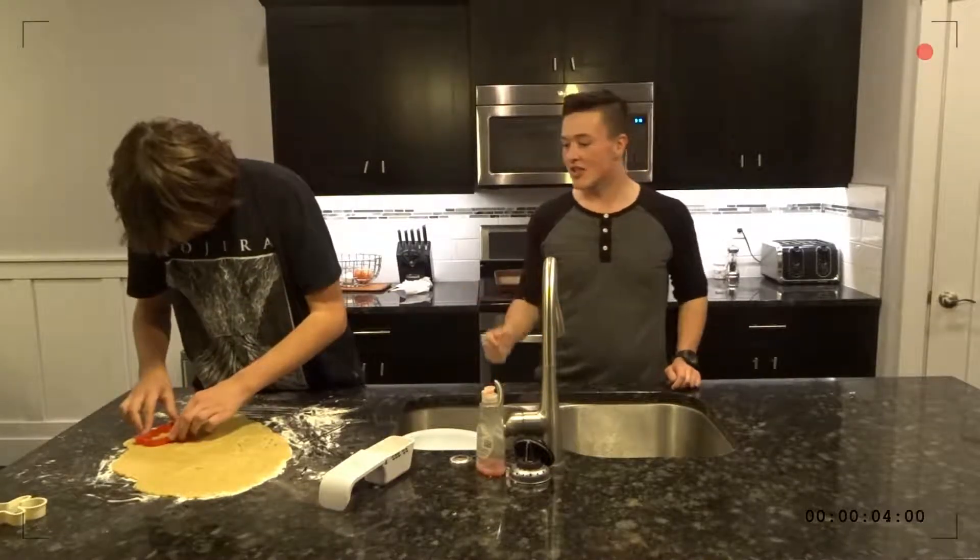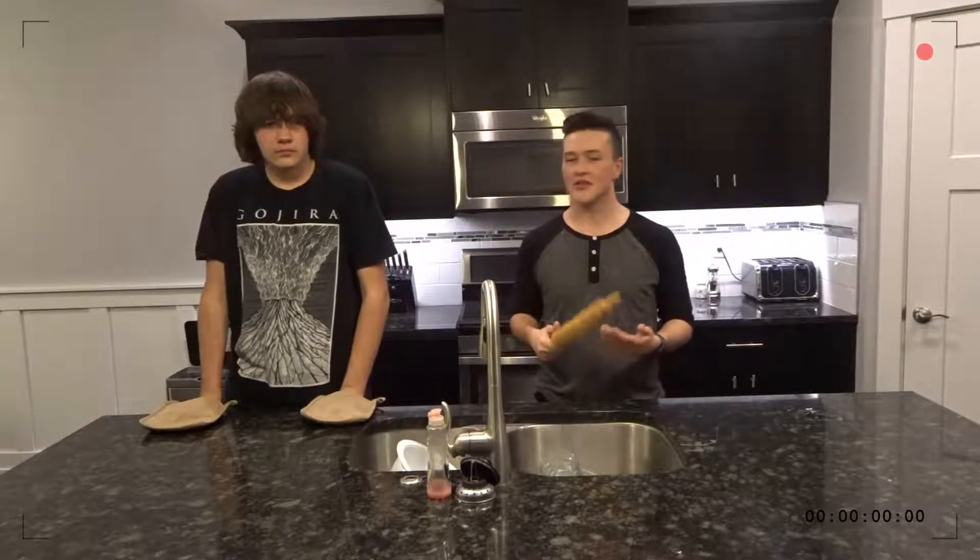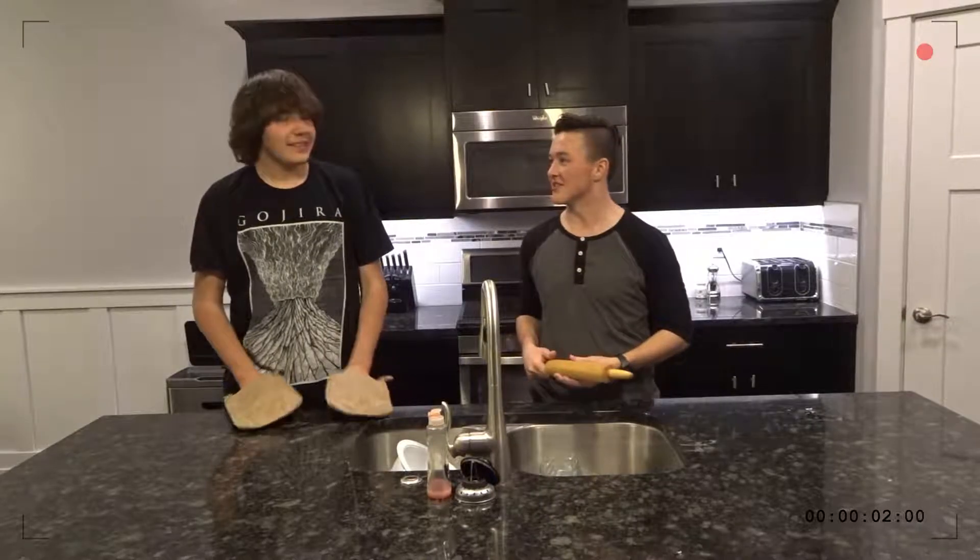All right, we'll be putting those in the oven at 350 for 12 minutes. All right, now Aaron will be taking out the cookies from the oven. Aaron, great job on those cookies, dude. Thank you. Great job.